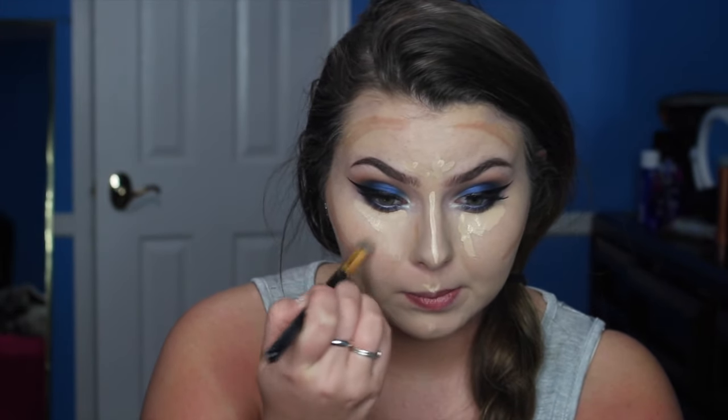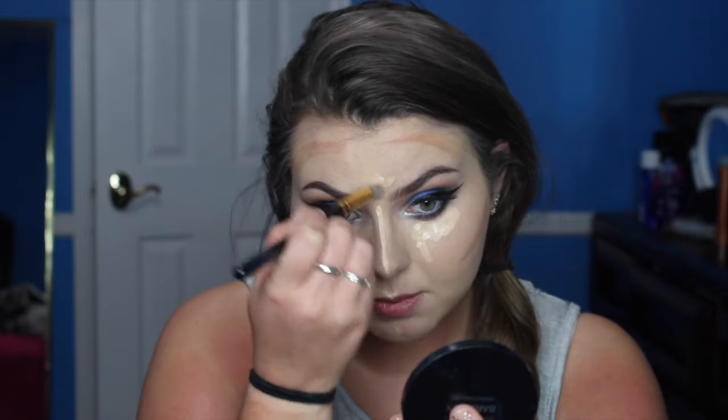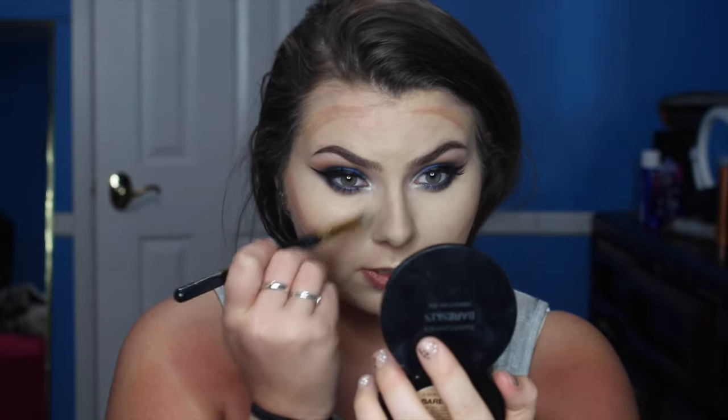We look pretty crazy, so obviously we need to blend this all out. I'm taking another BH Cosmetics brush — a small flat top brush — and blending this concealer into the skin, all the way around my face. After blending out all that light concealer, I'm going to use this same brush to blend on my nose. It also has some concealer still on it, which is fine because it's going to blend the colors together and give a more natural contour on the nose.